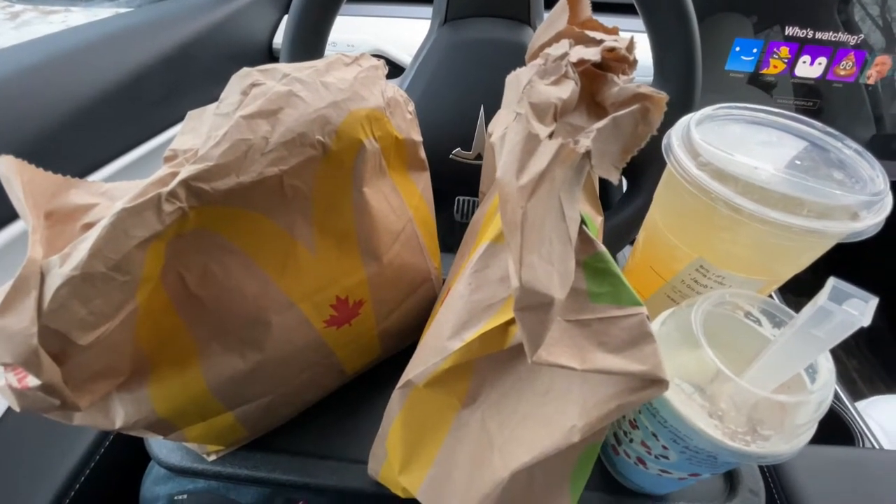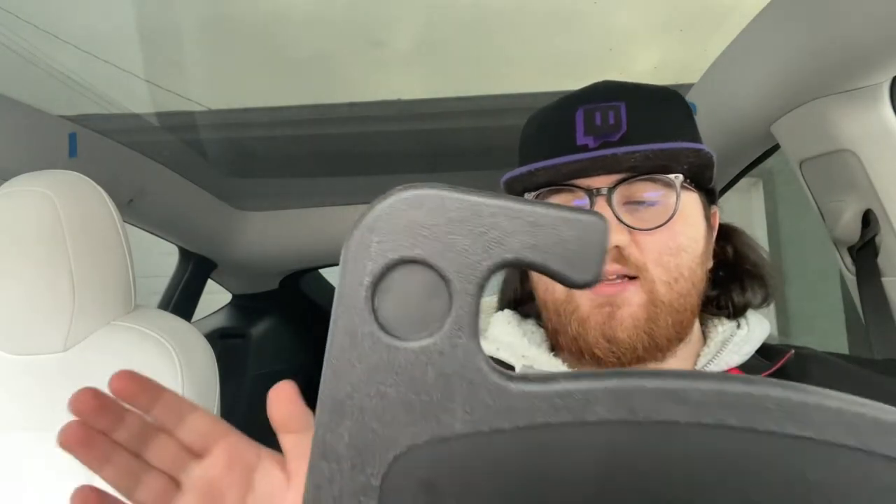So yeah, that was the steering wheel tray for Model 3 and Y. Overall I'd say it's an excellent product — it held up super heavy food, especially the biggest Starbucks drink that they offer. I would recommend this if you're someone who's on the go a lot, absolutely 100%, especially if you're constantly doing office work, typing, emails, or literally whatever.